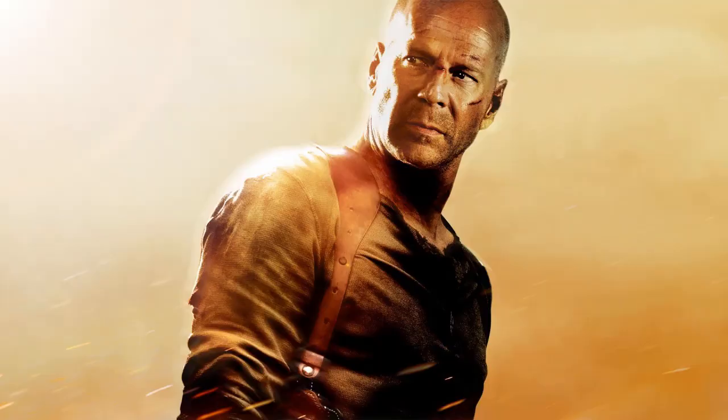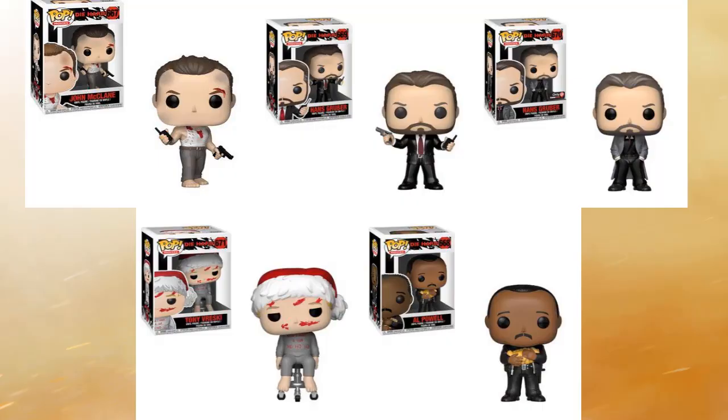Hello everyone, welcome back to the channel. Have you been waiting for Funko to come out with a series for the movie Die Hard? If you have, this video is for you, because Funko just announced five Funko Pops they're dropping for Die Hard. I'm going to put all five up on the screen and we're going to talk about them.